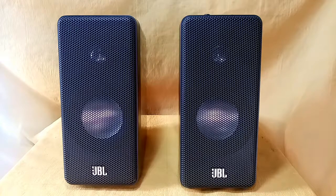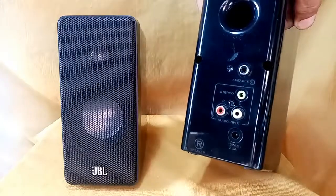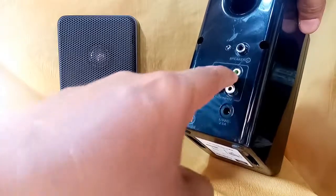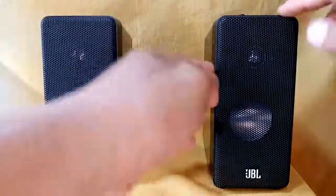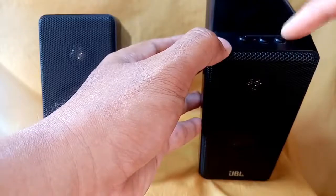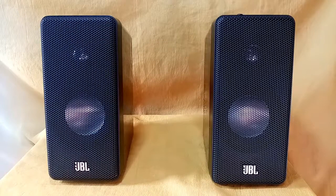The inputs are RCA jack left and right, and also a 3.5 mm jack located at the back part of the right speaker. Here is the power source jack, RCA input, and 3.5 mm stereo jack, and here is the RCA jack for the left speaker. On the upper part you have the power source, minus and plus signs, and the volume control button.